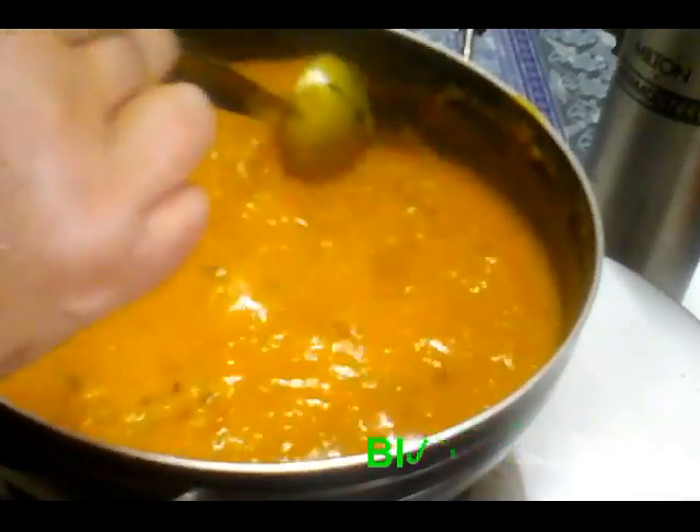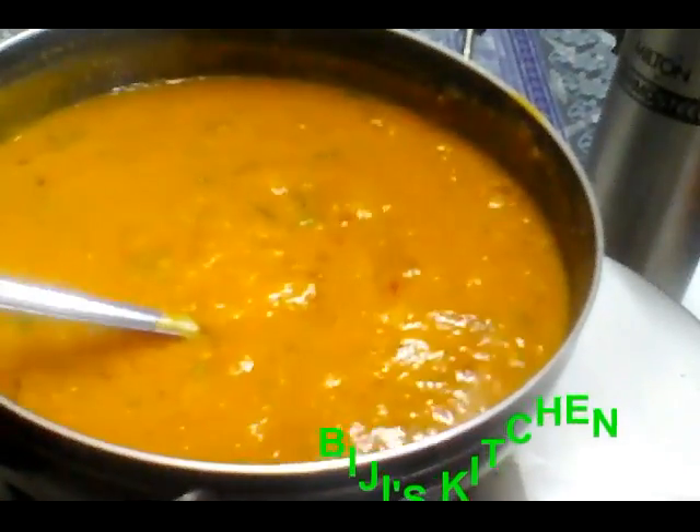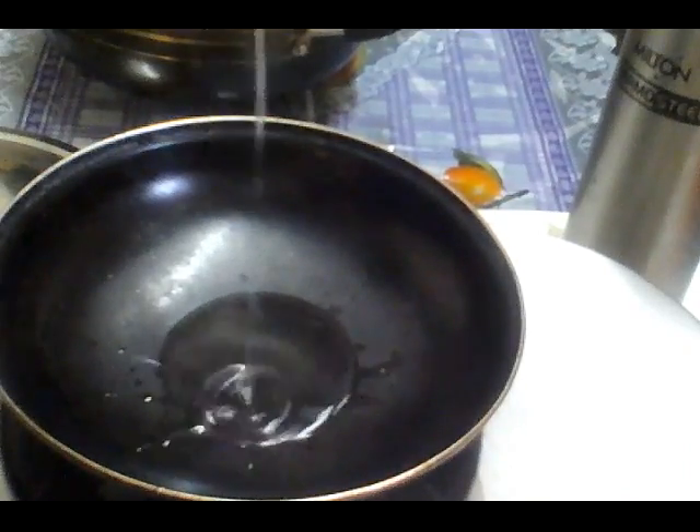We'll take the chicken and get it. I'm ready to cut it. Now we'll cut it. After you cut it,